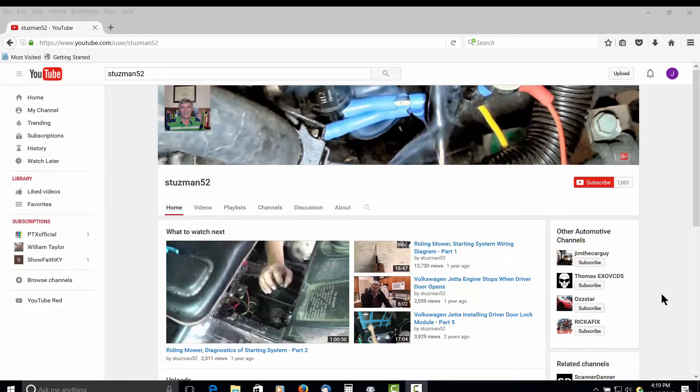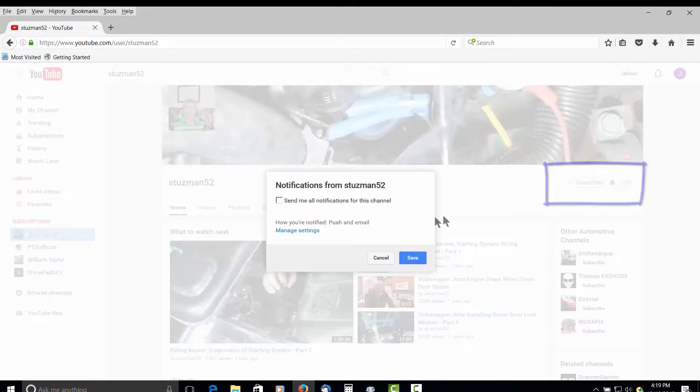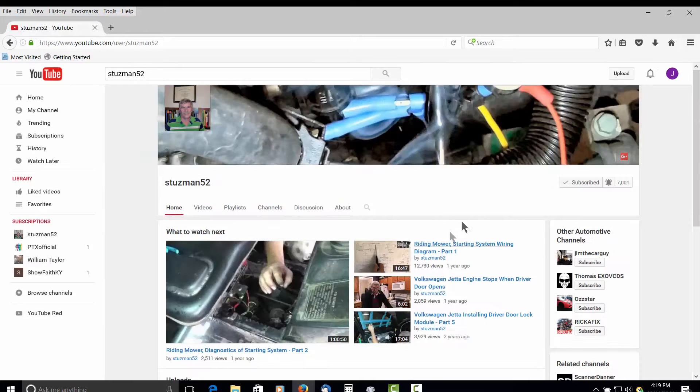Hello everyone, my name is Soraya and I do all the filming for my husband Terry, aka Stutzman52. If you like this video or any other video on Stutzman52's channel, click on the subscribe button, then click on the settings button. Check it off and then click on the save button. Now you'll be notified by email of any new video uploads for this channel.